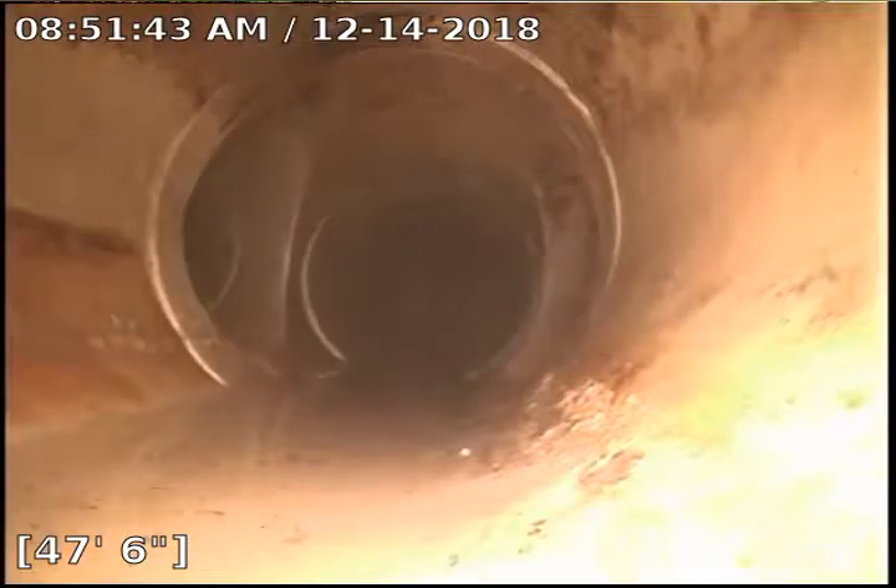All right, so we changed our head to a rotational spin head — a big warthog head — because of how much grease and debris was inside of this line.